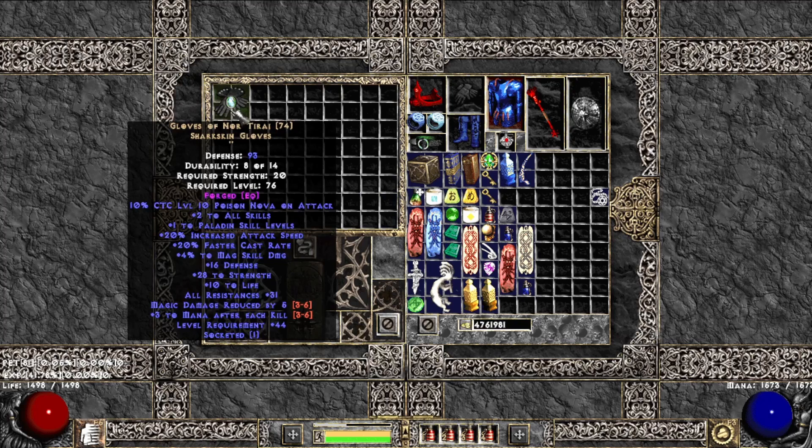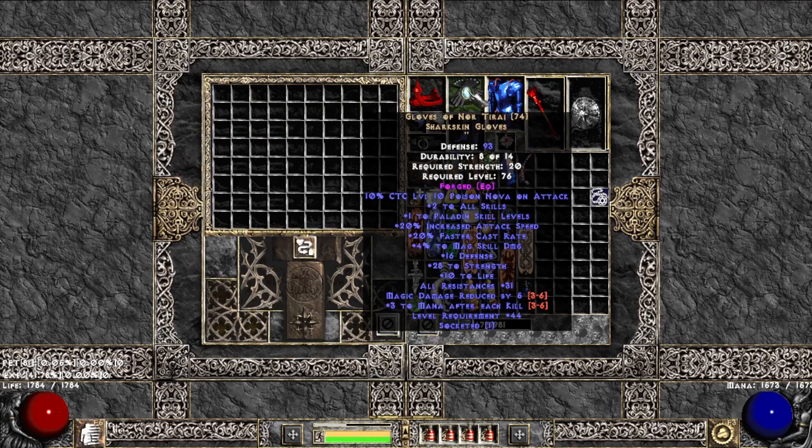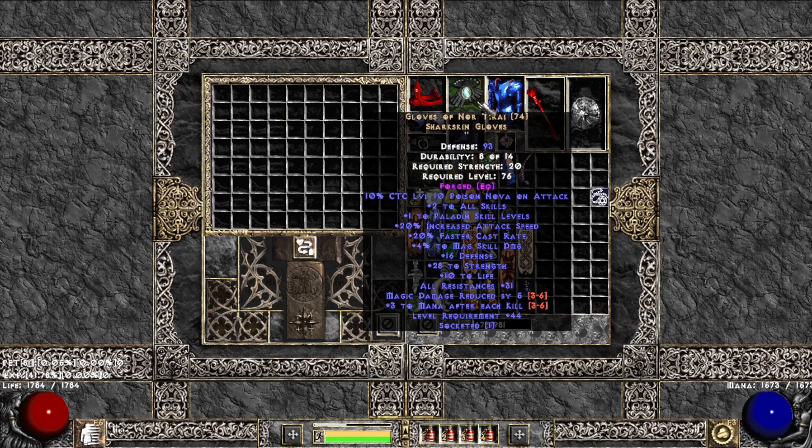We now have 31 to all resist and the required level is 76. If I go around and do that to all of my equipment, keeping it under my level cap and the total cap for all resistance per item, I should be able to fix my resistance issues in hell this way.